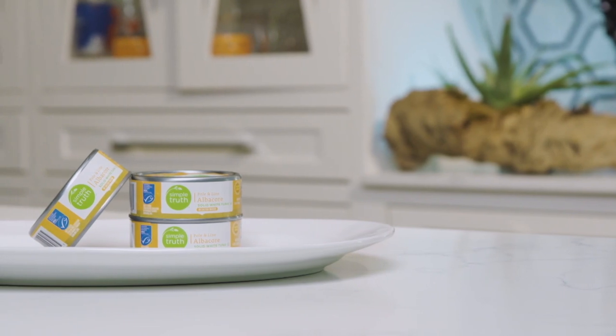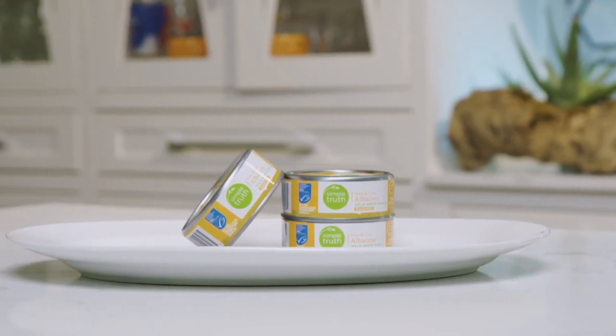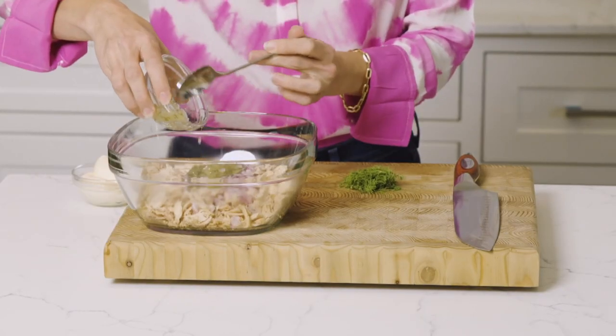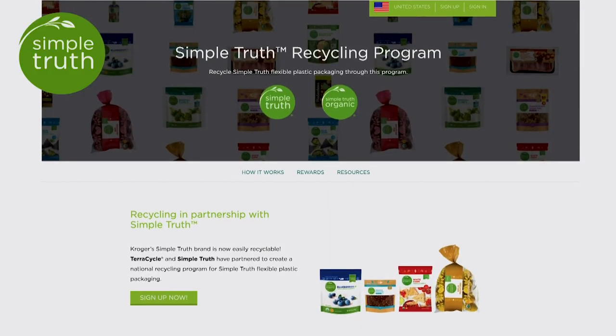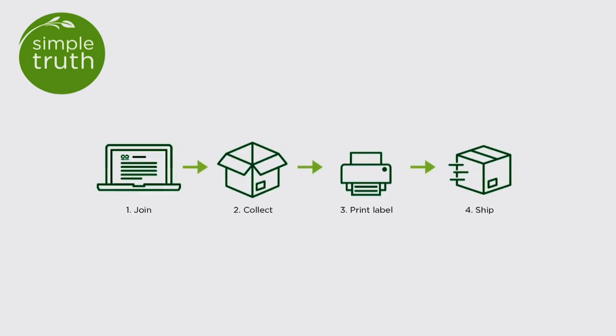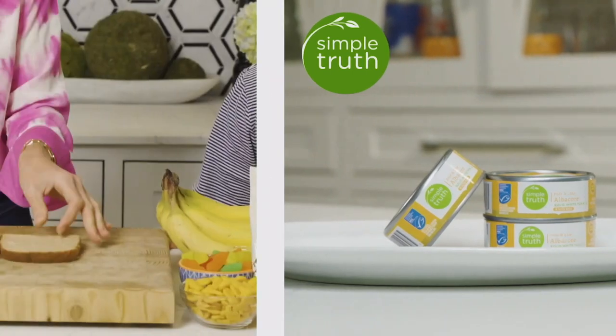First, let's make the tuna. I love using Simple Truth pole-and-line albacore tuna for my favorite salad recipe, adding crunchy diced red onion, pickles, chopped dill, and creamy mayo. Check out Kroger's new Simple Truth recycling program — it's a free and simple way to recycle flexible packaging of more than 300 products from Simple Truth without leaving home.